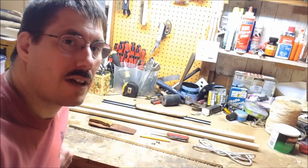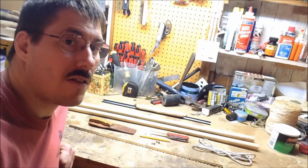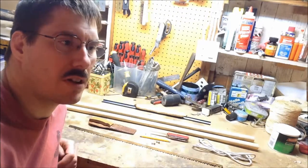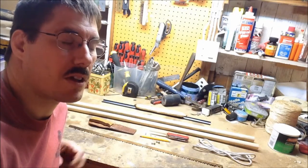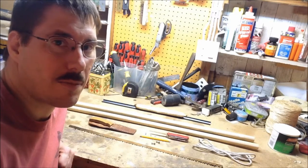Hi guys. I thought tonight we'd have a practice session at making a takedown buck saw just using some very minimal tools and some pieces of wood that, when we're actually out in the field, we would just use found sticks and branches. I thought this would be a good way to practice doing it. Stay tuned!